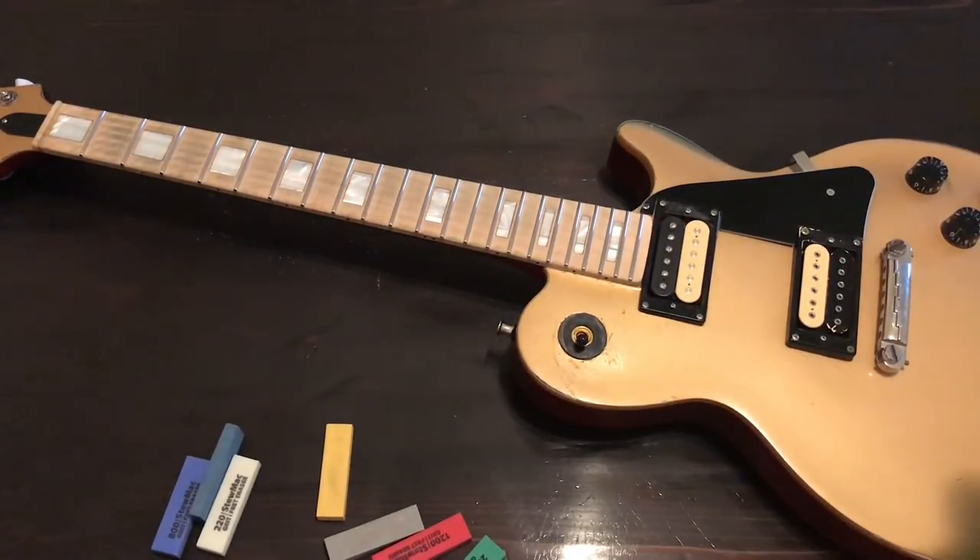They're finally as shiny as the frets on the Parker, which came super polished from the factory. Put some shine on those frets — damn! Just what I wanted, because they are great frets. They just weren't super polished.